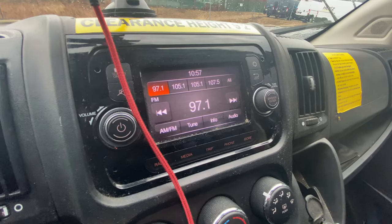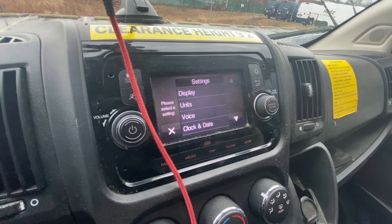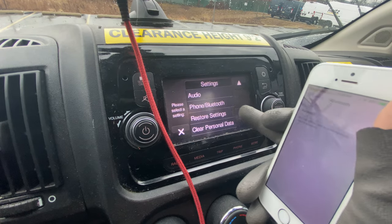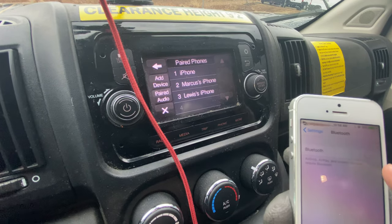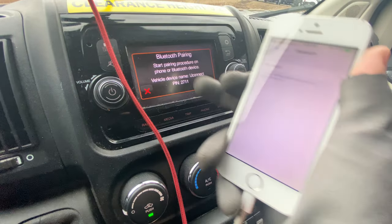Go to the settings button right here, press the arrow down until you see it says 'Phone and Bluetooth.' Make sure you have your Bluetooth on on your phone, then press 'Add Device.'